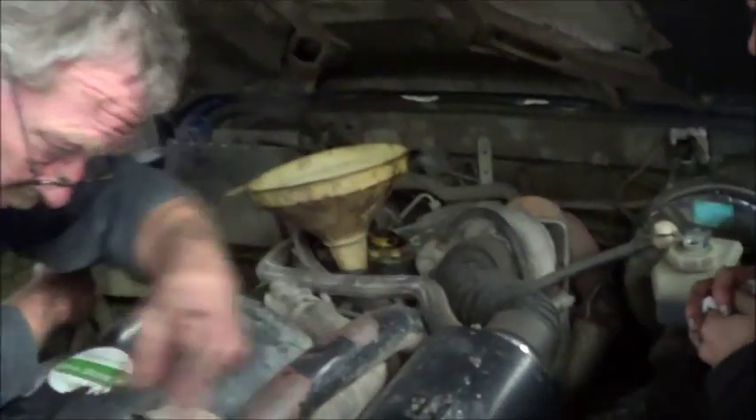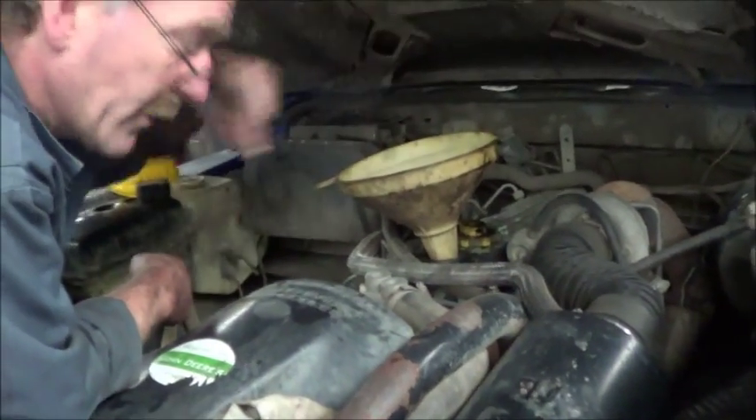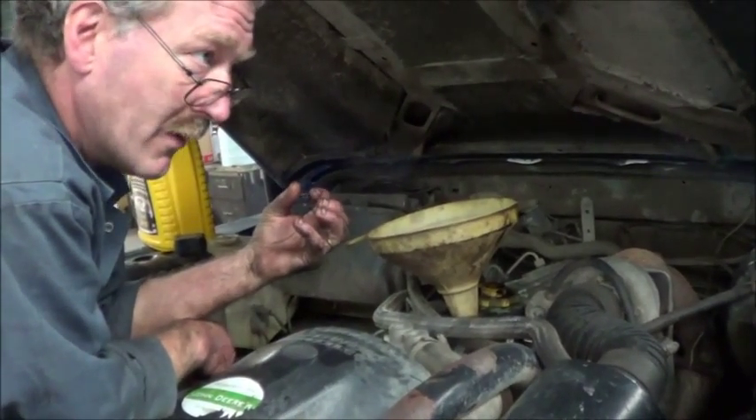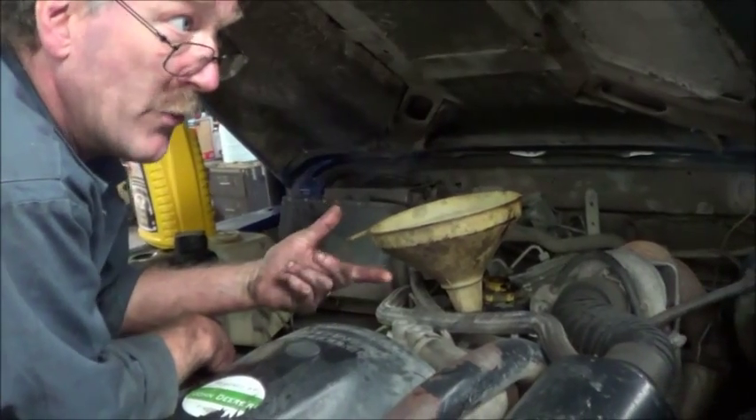It comes from there, goes through the intercooler, into the inlet manifold, back under there, goes into the chambers, and is burnt. The engine starts feeding off itself, and there is no way of shutting it off.